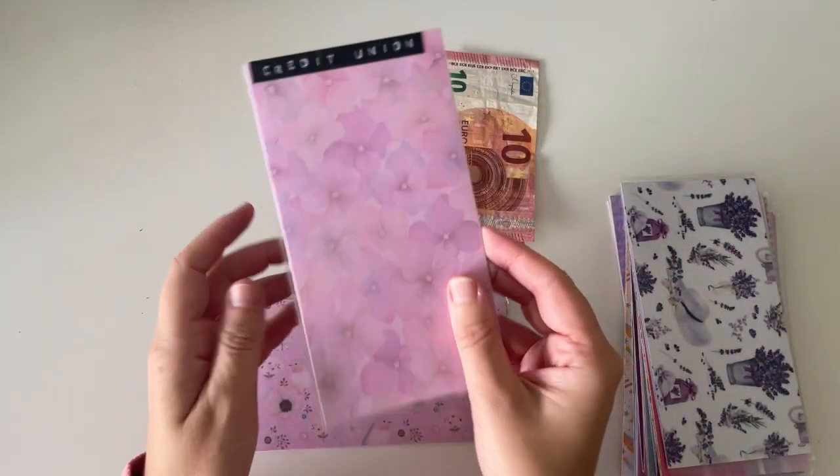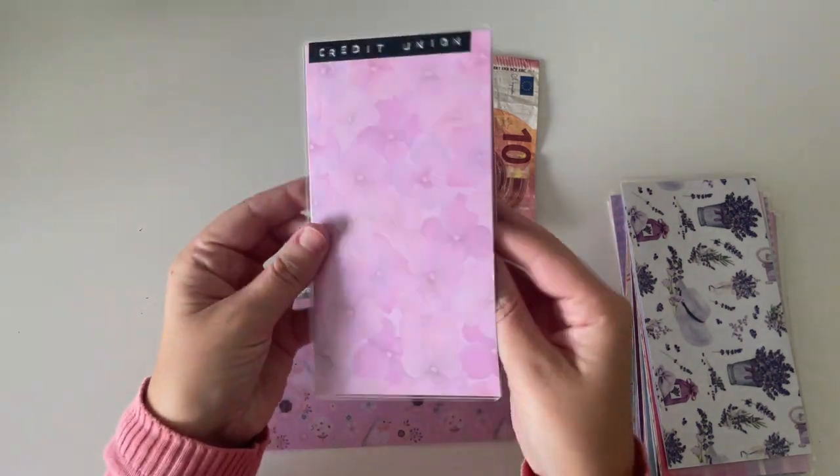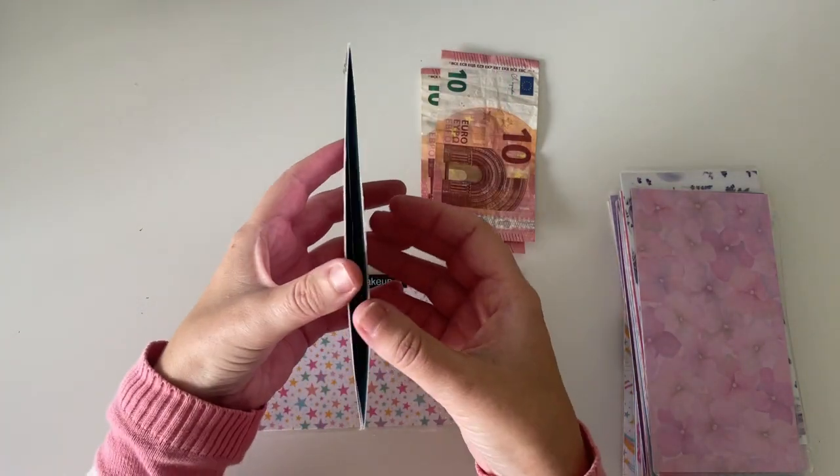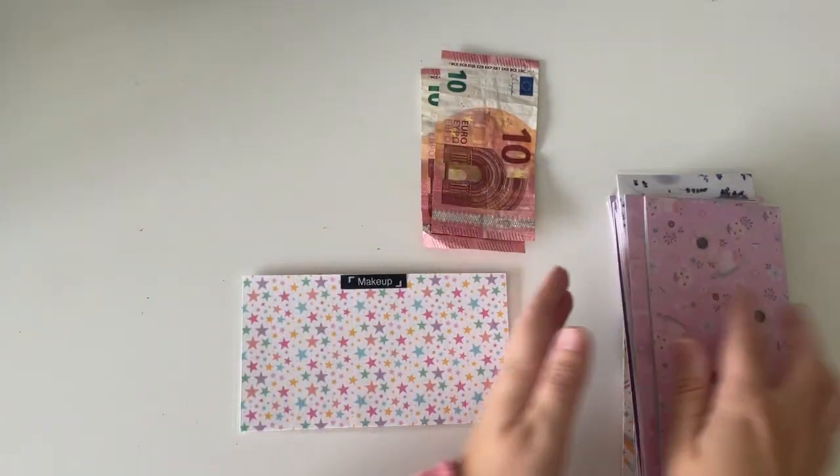Then I have credit union. Credit union has €50 in here, so I won't be adding anything this month. Apartment stuff is the same — there is €50 in here, so no need to add anything else.